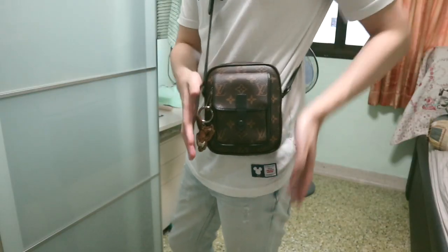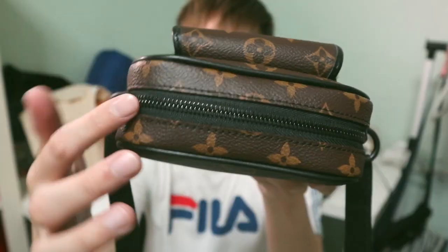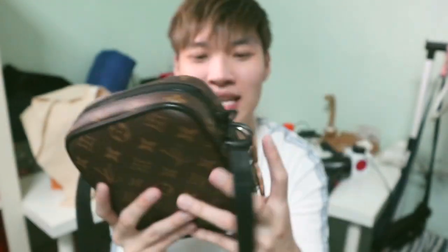Let me do a test wear for you guys. This is the bag and this is the strap. There are holes here — I'm actually using the shortest one because right now it's a trend to use a shorter sling. I really like this part — it's very uniform and cute.